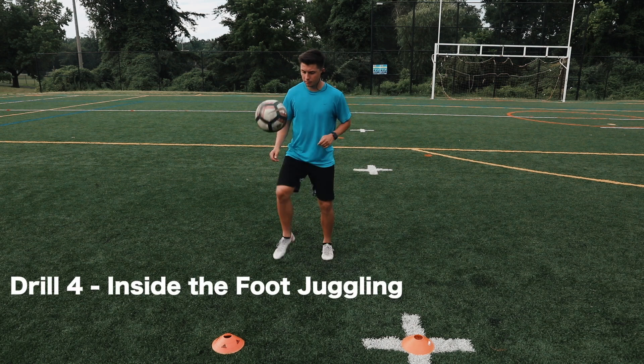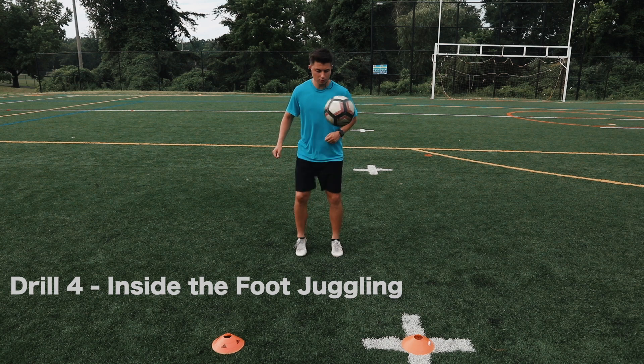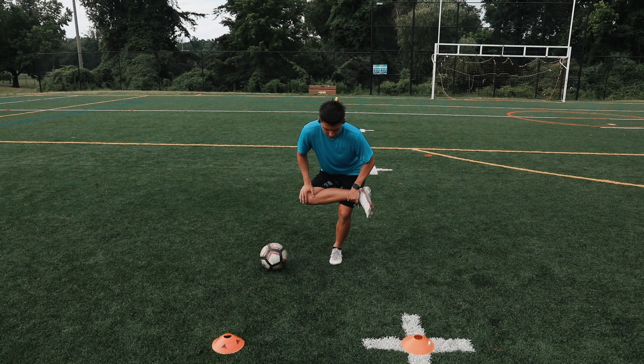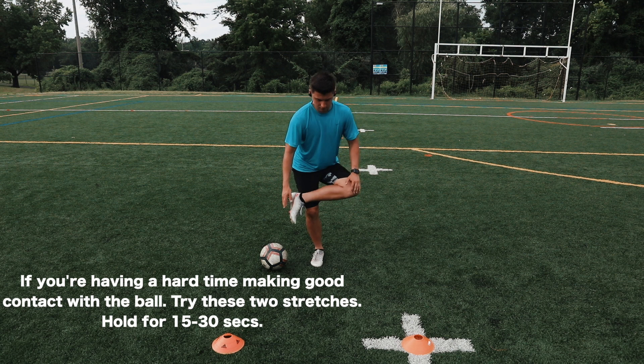Drill number four: inside the foot juggling. You'll want to do this for about five to ten minutes. If you're having trouble making contact with the foot, you can do two stretches that will help improve your mobility and help you make better contact with the ball. Hold these stretches for about fifteen to thirty seconds and do it on both sides.